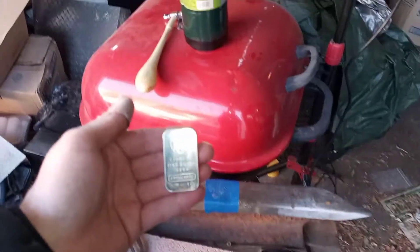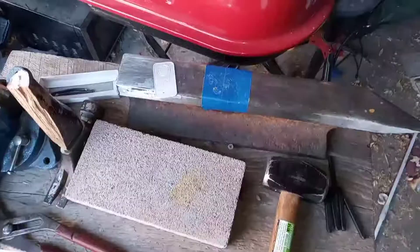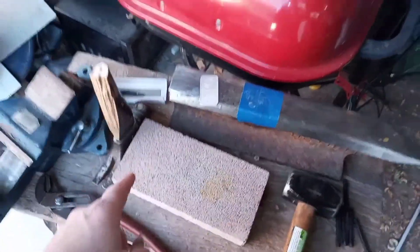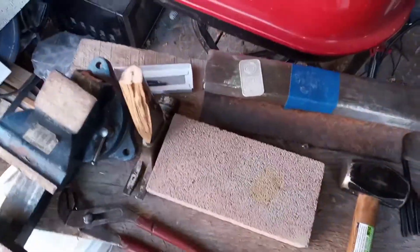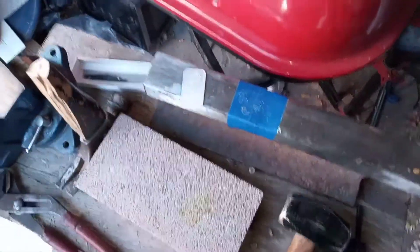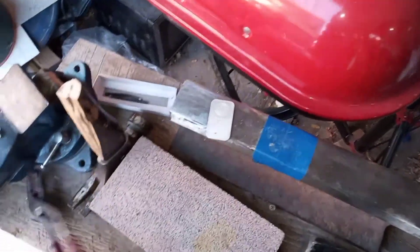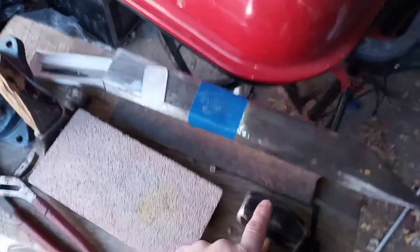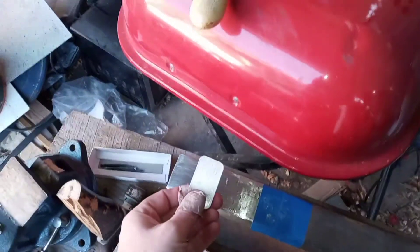First things first, we've got to heat this sucker up. The silver has been heated and quenched with some icy cold water — you can't really see it on camera, but if you can see my breath, that'll tell you how cold it is out here. Since I'm not really trying to shape or move the silver too much, I'm just going to use my hammer while it's cold to obscure the details and just kind of flatten it out.